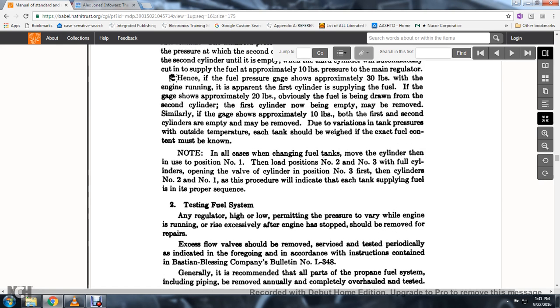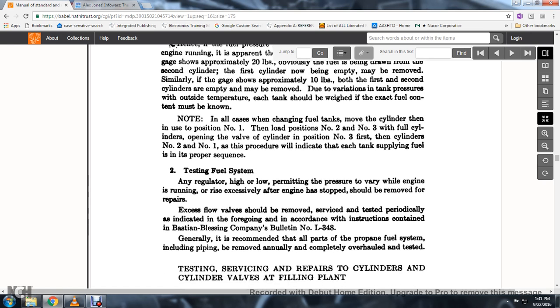Due to variation in tank pressure with outside temperature, each tank should be weighed to know exact fuel content. When changing fuel tanks, position the cylinder in use at position number one, with positions two and three full cylinders; open the valves of cylinders three first, then cylinder two, then one. Any regulator permitting high pressure to reach the engine when not running should be removed for repairs. Excess flow valves should be removed from service and tested periodically in accordance with the Bastian-Blessing Company Bulletin No. L-348.